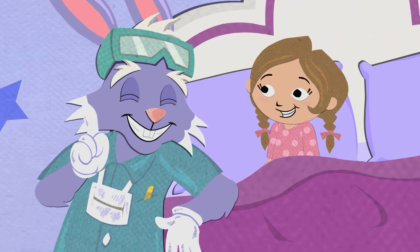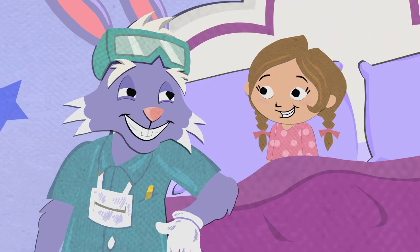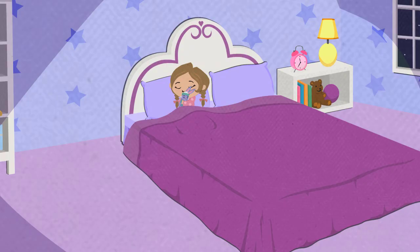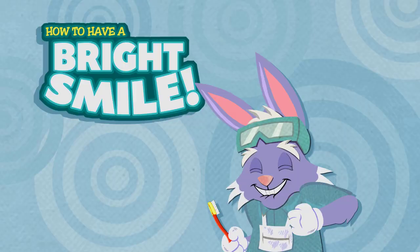That's right! And what should you do right after you eat breakfast tomorrow morning? Brush my teeth! You got it! But for now, it's time to get some sleep. Follow these simple steps and you too can be on your way to a bright, healthy smile.